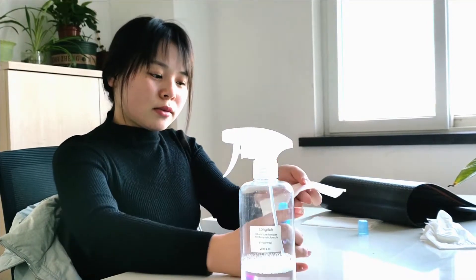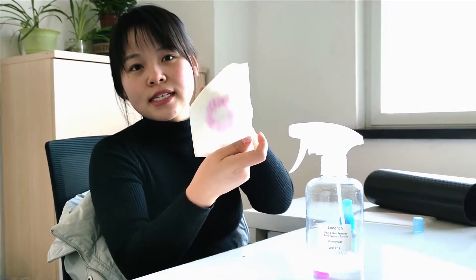We can spray it on the tissue. You can see the color. And the smell is very strong.